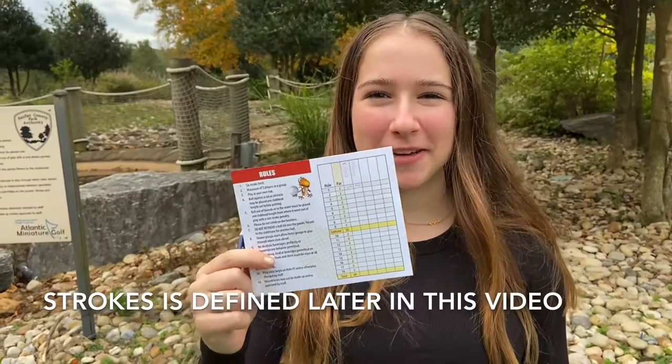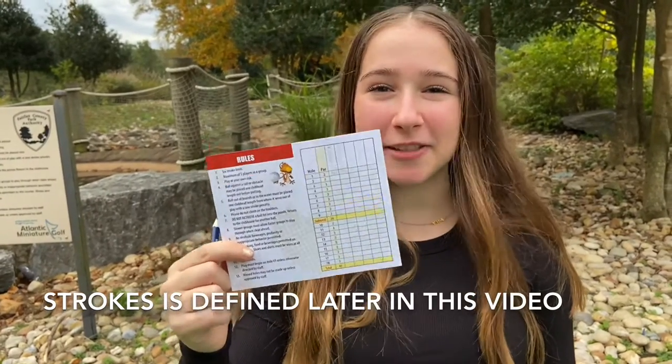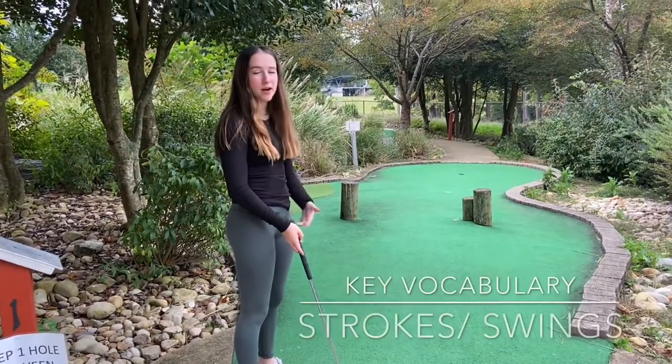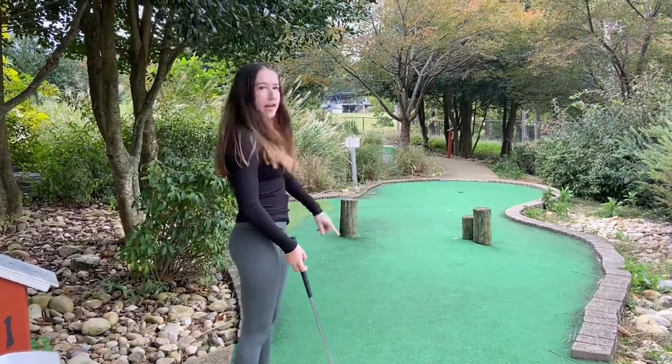Make sure you're keeping score of how many strokes you get, because the person with the least amount of strokes at the end of the game wins. Make sure you follow any rules and guidelines that the mini-golf place tells you to. You want to keep the least amount of swings, also known as strokes, and try to get the ball into the hole.